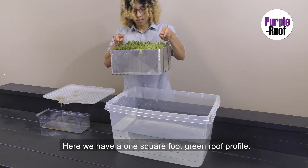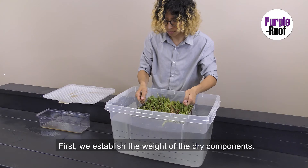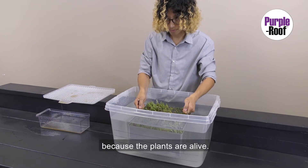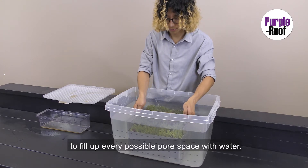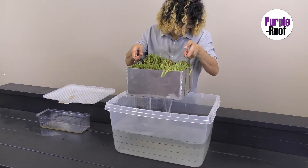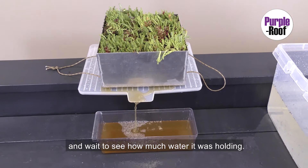Here we have a one square foot green roof profile. First, we establish the weight of the dry components — though obviously this is not completely dry because the plants are alive. Then we submerge the profile for 24 hours to fill up every possible pore space with water. Then we drain it for two hours and measure how much water it is holding.